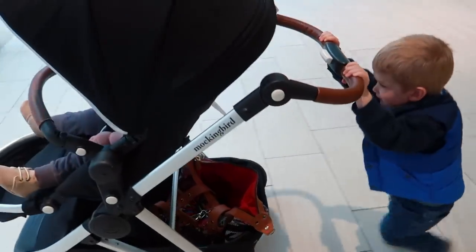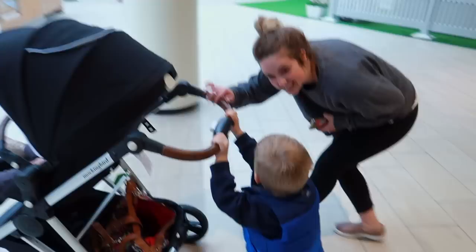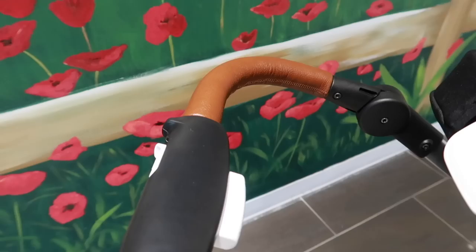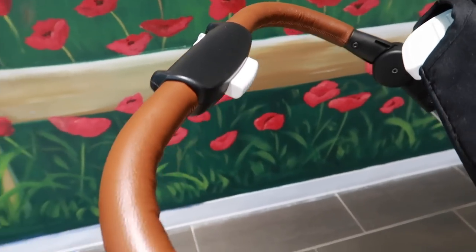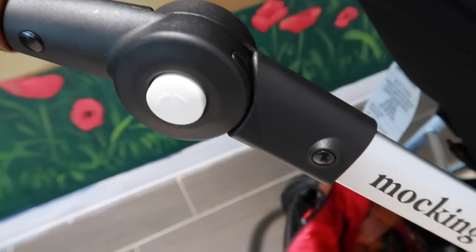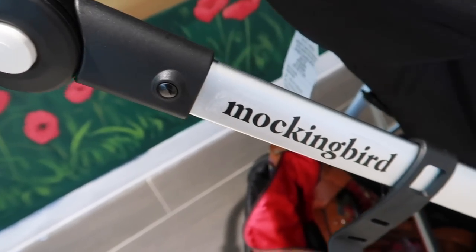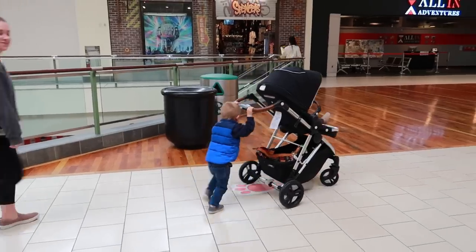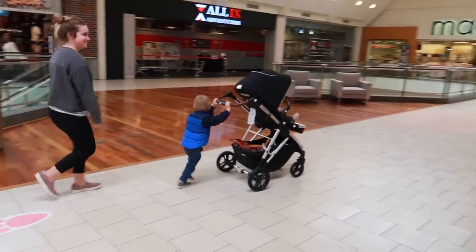And if you guys haven't noticed, it does look like another stroller on the market. Now I do have to say that when you guys first brought this stroller to my attention, I was a little skeptical. That's because it looked so amazing and so perfect — like they had thought about every single detail. I couldn't believe that it was $350. I just felt like something had to be cut somewhere for them to make it that affordable.